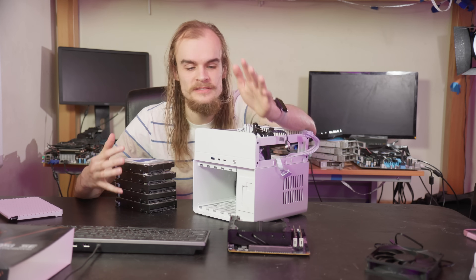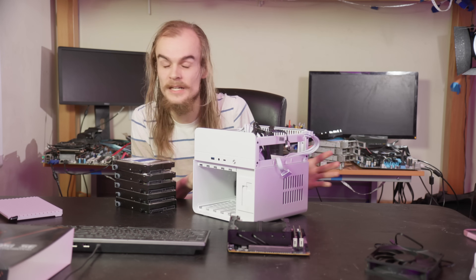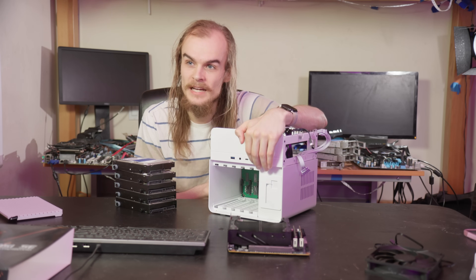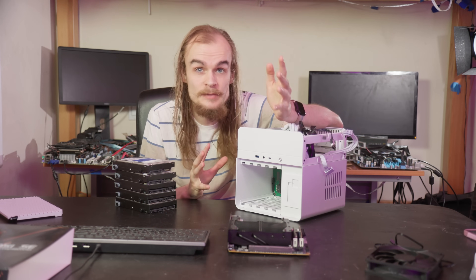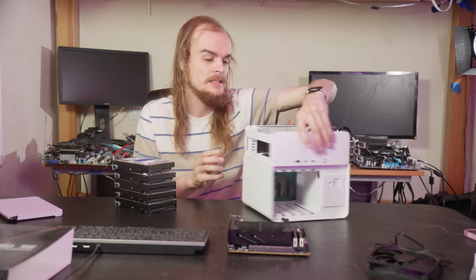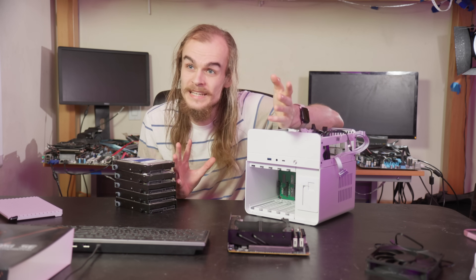Since I'm trying to emulate what a pre-built NAS can do in terms of form factor and power consumption, I first wanted a small NAS case that allows me to fit a lot of drives while still giving reasonable options for power supplies, motherboards, and expansion. I've been pretty happy with this John's Boat all-in-one case. It's pretty compact, fits a standard ITX and SFX power supply, and is relatively easy to build in without too many annoying compromises. I think it looks kind of nice, especially in the white model.